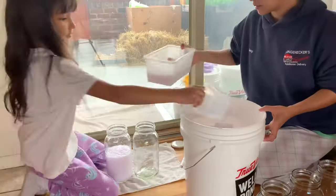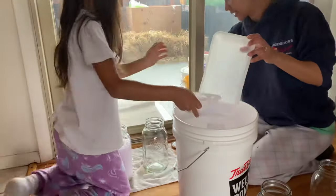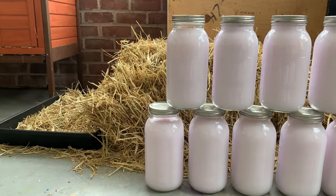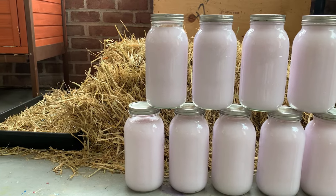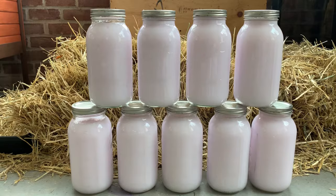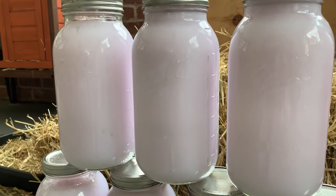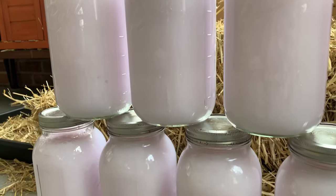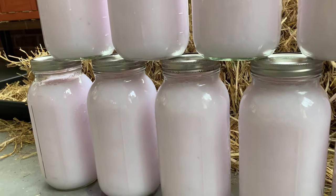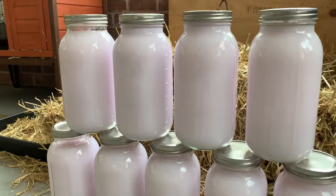Now that we have the right consistency, we start filling up our jars. Here is the finished product — beautiful laundry detergent that is gentle on your clothes and super inexpensive to make. A quick tip: for a large load of laundry I use about a half cup, but if it is super soiled I'll use about a full cup. Enjoy, and thank you for watching.